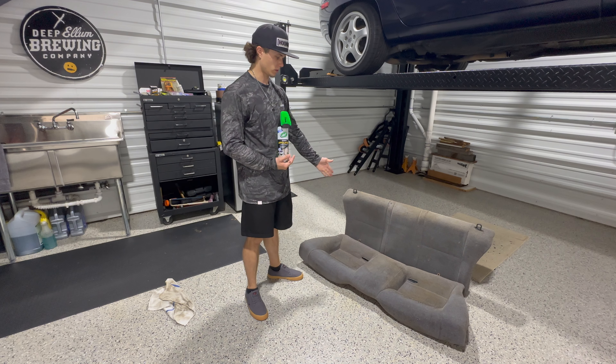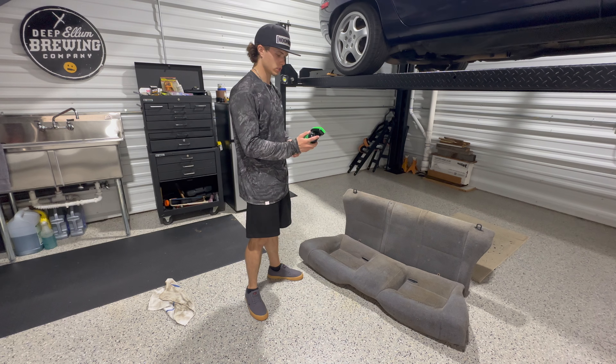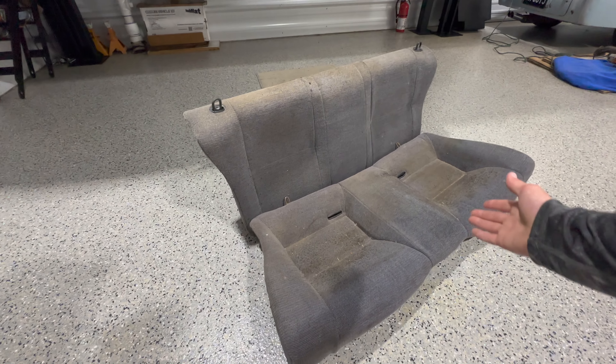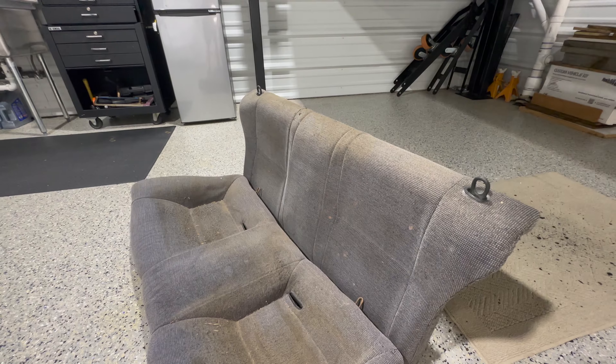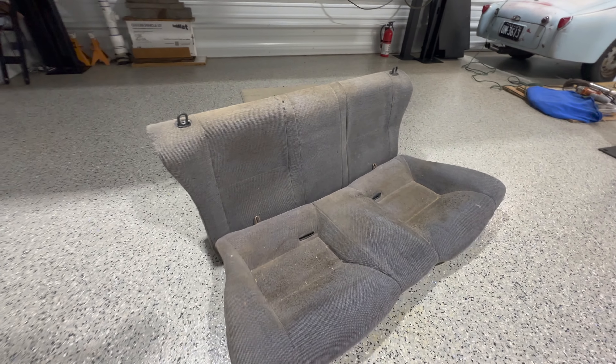Before you actually start, you're going to want to vacuum them. After you vacuum them, you can begin scrubbing. Before I actually start, I just wanted to show you what they look like up close. They are pretty gross and not too good looking. I think the product will restore them pretty well.